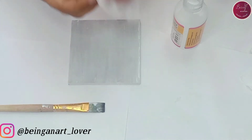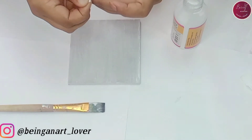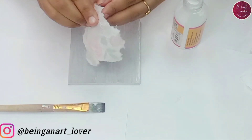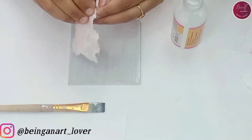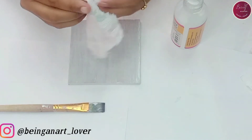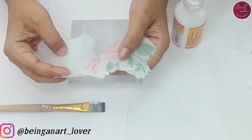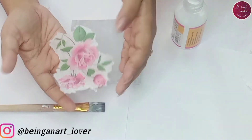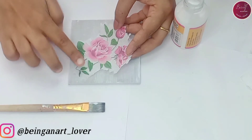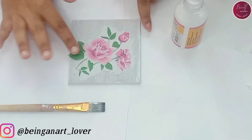First I'll apply this decoupage glue on the base, then we'll stick the napkin on it. The most important thing — as I said in my previous video — there will be a thin layer behind the decoupage napkin. You have to remove it before you stick it on any surface. This decoupage napkin is very thin in nature, so you have to be very careful while handling it. I'm removing the sheet — it's very transparent and thin. Just give a gentle press all over so that wrinkles will not form and you will get a very good finish.